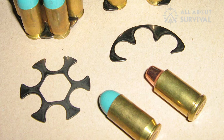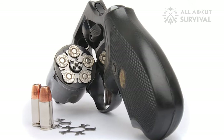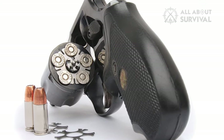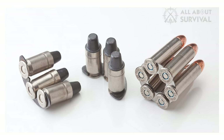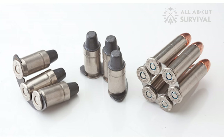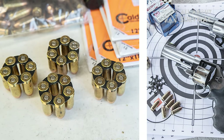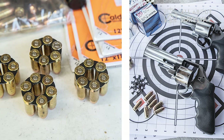Revolvers, however, can use half and full moon clips. These can serve the same purpose as speed loaders, allowing you to insert three or six cartridges at a time. If your revolver is chambered in a rimless cartridge — such as 9mm or .45 ACP — the moon clip acts as a substitute revolver rim for the extractor star to press against, trapping into the cartridge's extractor groove.